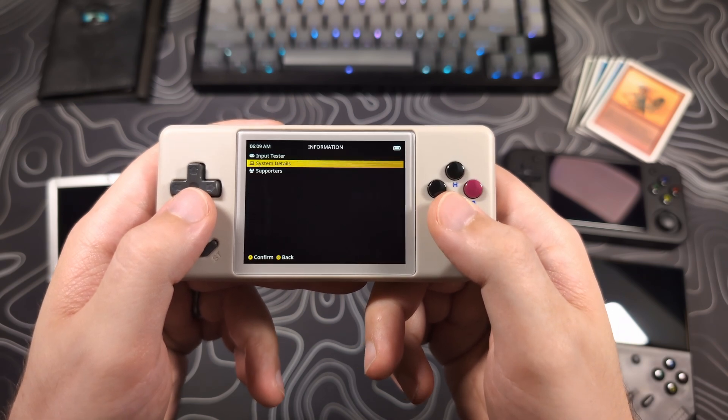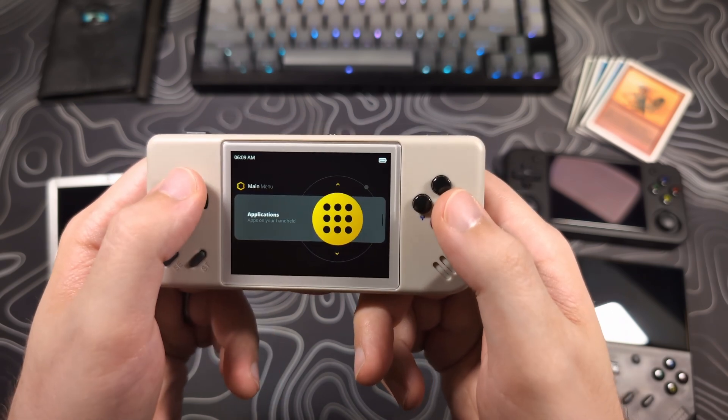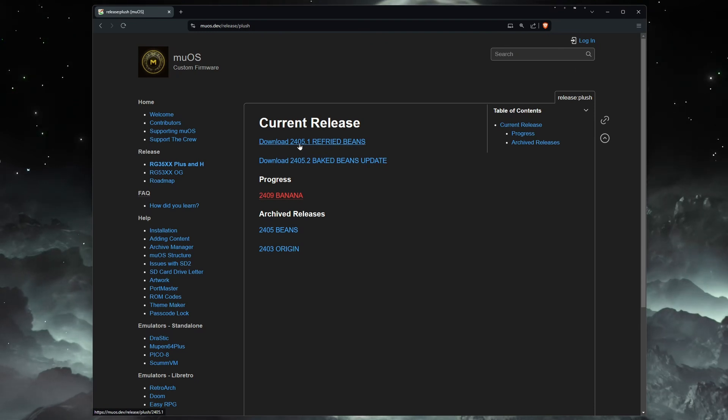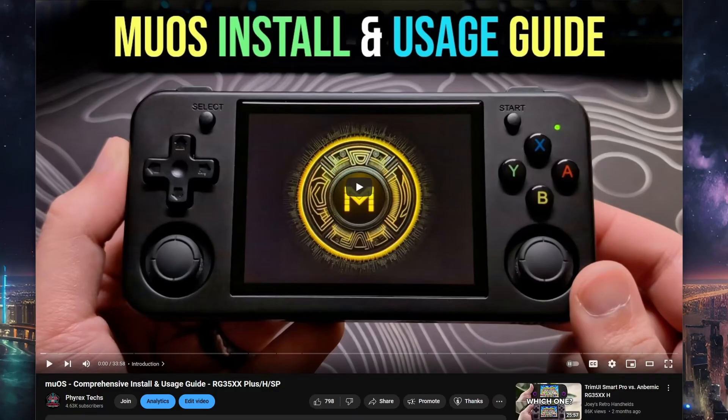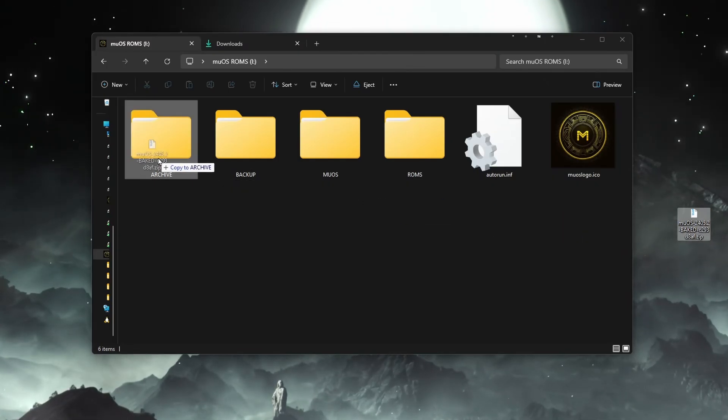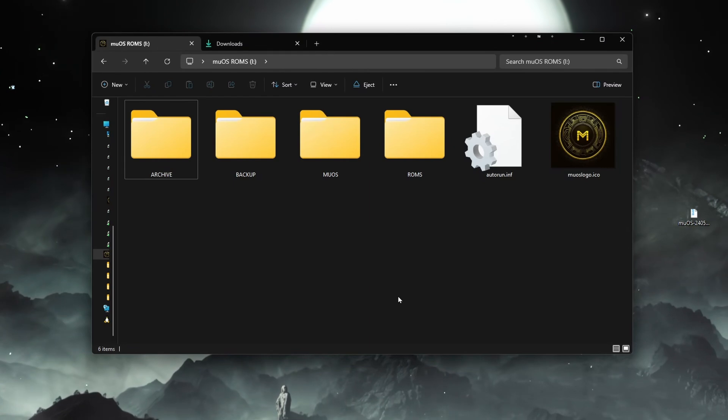If you are running any other version of MuOS other than Refried Beans, or you have never installed MuOS before, you will need to first install the Refried Beans version. I will link to my MuOS install video if you are needing help with that. Once the download is done, you will need to connect your SD card and place the zipped file in the archive folder located on the SD card.